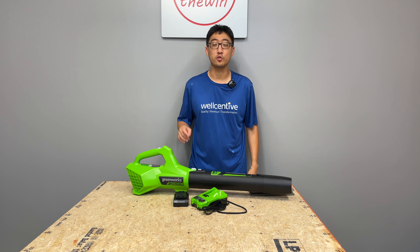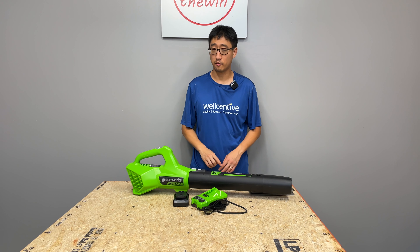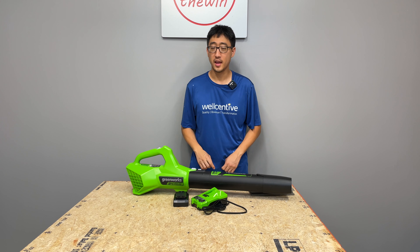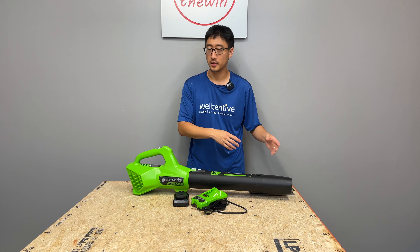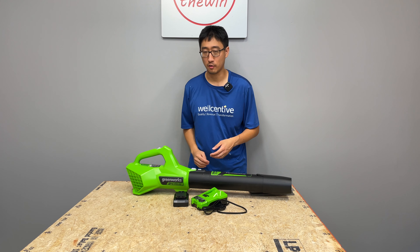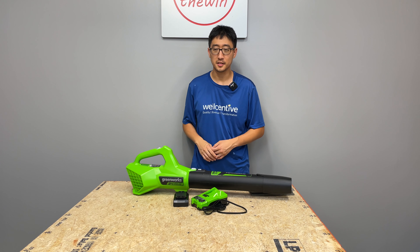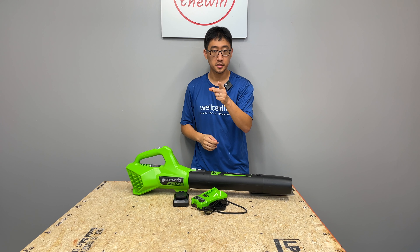Hey guys, welcome back to the channel. Greenworks is known for making a bunch of OPE tools. Today we have one of their axial style blowers in their 24-volt platform. We've had a good chance to use it — we've used it on a bunch of grass clippings, sawdust, chainsaw clippings, leaves, blowing out sand and concrete dust and things like that. We're going to go through it top to bottom, so stick with us.